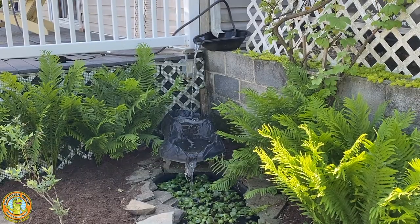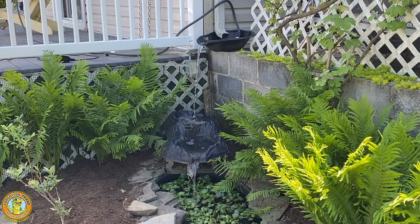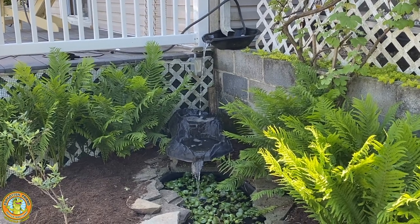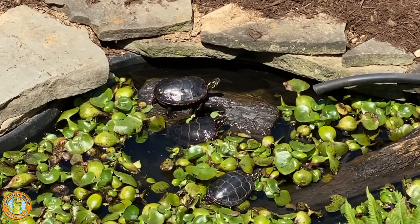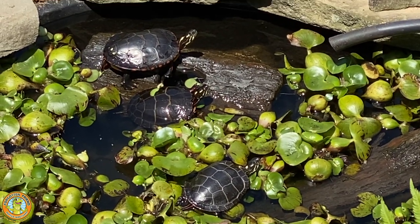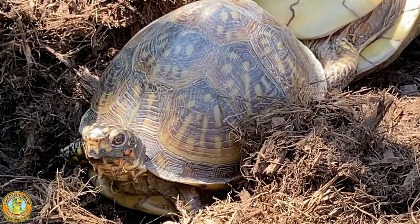We want to make sure we're getting fresh water in our ponds all the time, so we actually have our rain gutter hooked up to our turtle ponds. Every time it rains, they get fresh water, and that keeps our painted turtles and sliders very happy because they're always getting fresh water any time it rains.